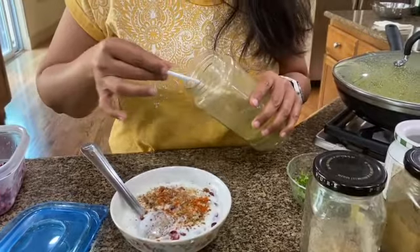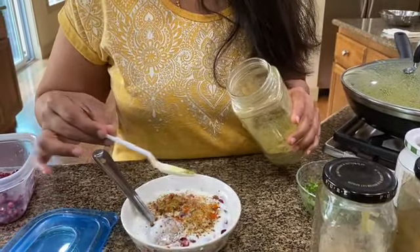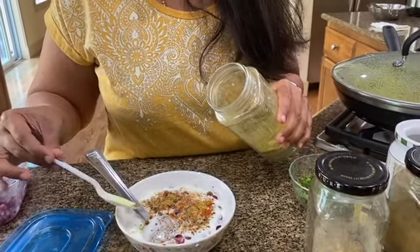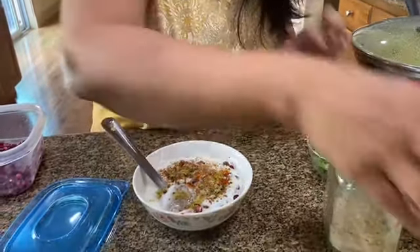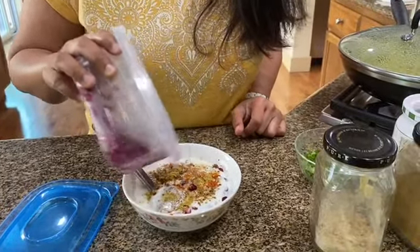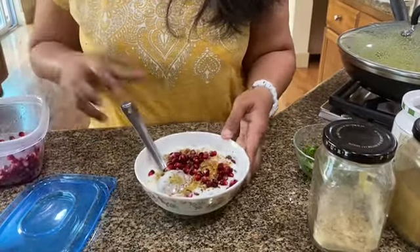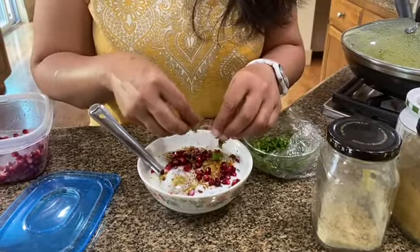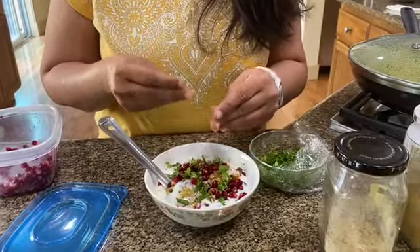And some coriander seed powder. I had this at a restaurant in Dubai and I've been meaning to make it ever since — I really loved it. You could garnish it with a little bit of arpundi, but I'm just going to garnish it with some cilantro or hara dhaniya, and just a few pomegranate arils on top like that, and some dhaniya, of course.